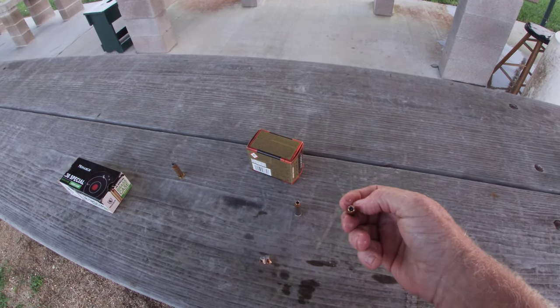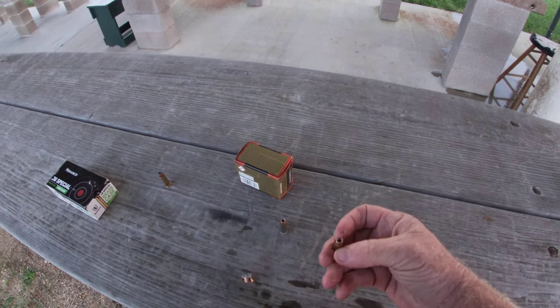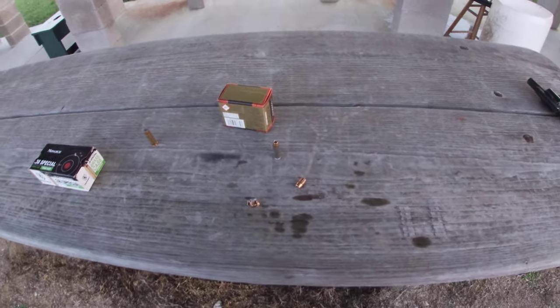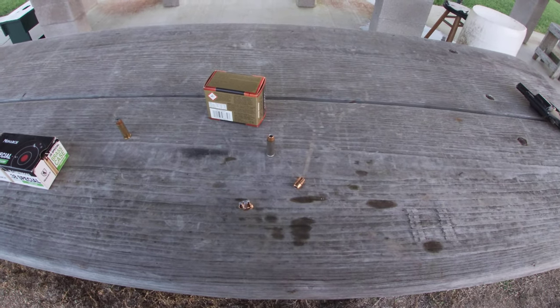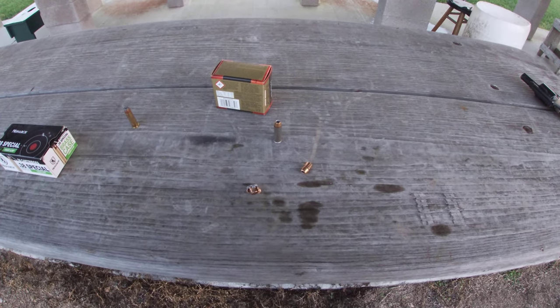Be aware that a lot of these hollow points don't handle cloth real well. So when you choose a self-defense load, bear that in mind. If you like what you saw today, maybe consider subscribing and share with a friend — I appreciate it.